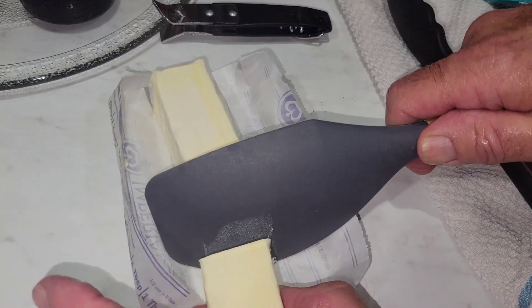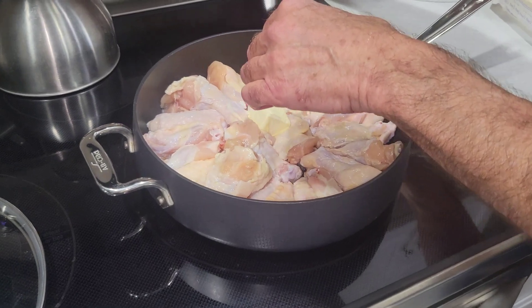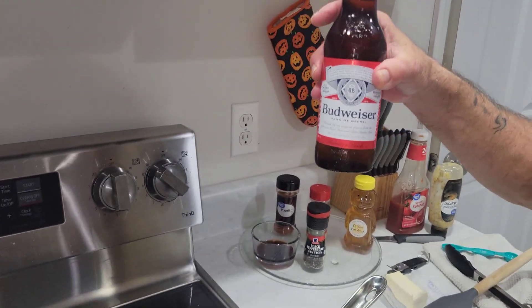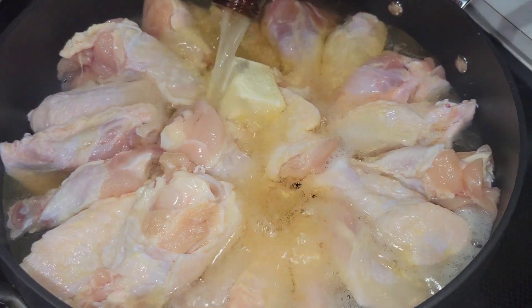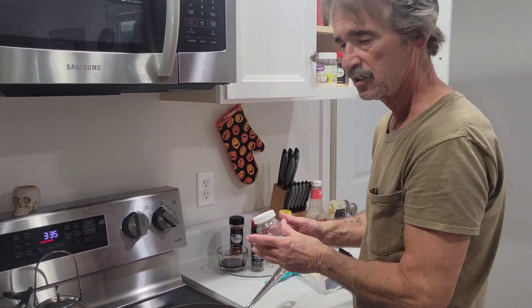Add about two and a half tablespoons of butter and let's get the heat going. Then add one bottle of beer and about a teaspoon of salt.